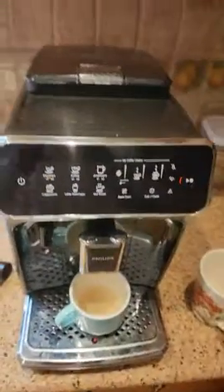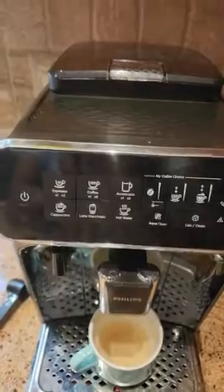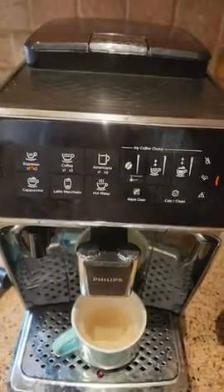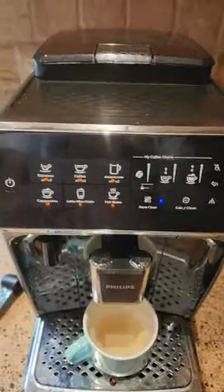The other two machines — the milk part broke and there are a bunch of lights on it. So very unreliable.